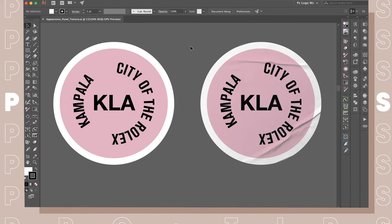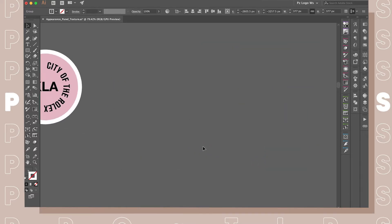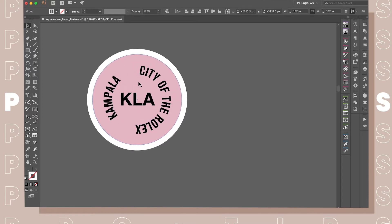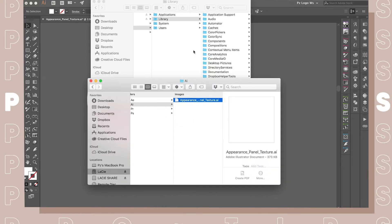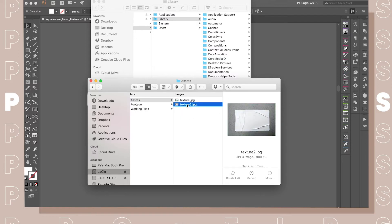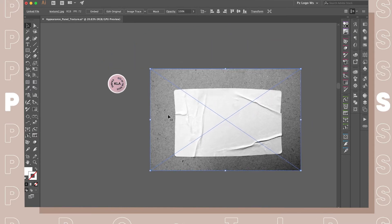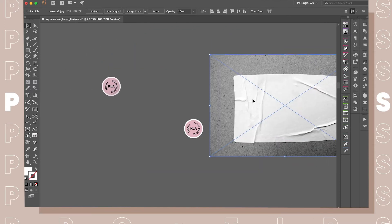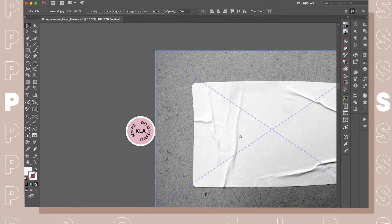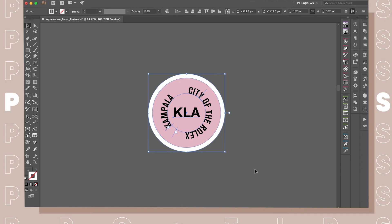Without wasting your time, I'm just going to put the reference result to the side and show you what I did. I already have a sticker ready — I'll go ahead and import it from assets.